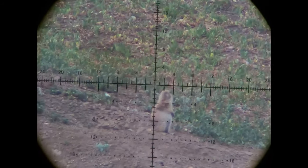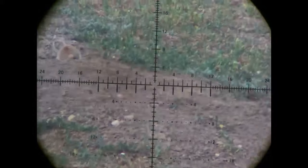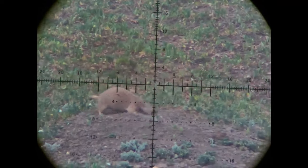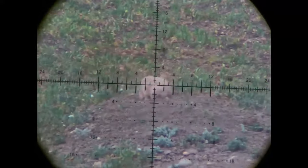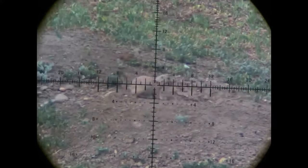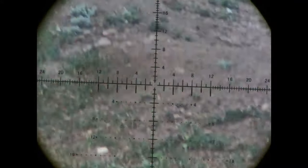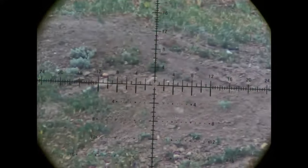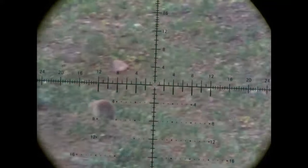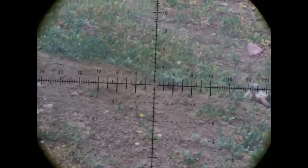We've got a quad right here — saw four prairie dogs sitting on the same hill. Got ready, held four minutes, went right over his head — he got lucky, or so he thought, we'll come back to him. Then we got this guy coming down onto the mound and he just takes one right in the neck, goes right out his butt. Somehow still finds the energy and instinct to scurry down into the hole. That guy was a goner. This next one took a shot, rolled in the hole, was laying right there at the entrance when I went up — that was number two. Number three: shooting offhand, holding four minutes at 80 yards, put it right in his back — he was dead.